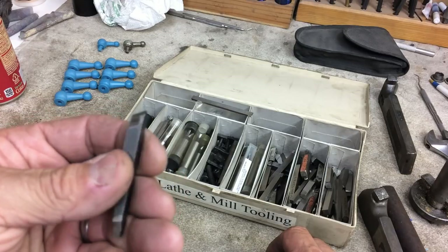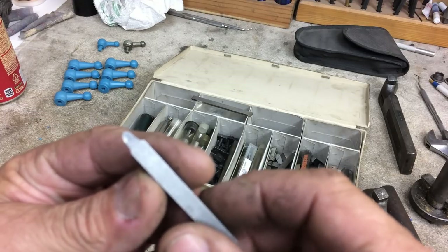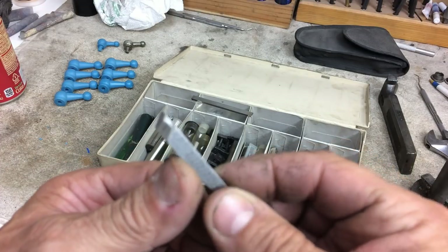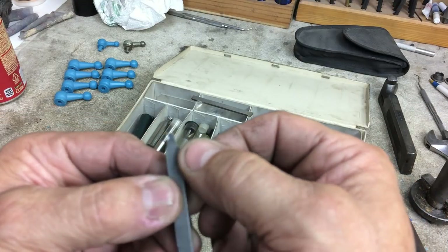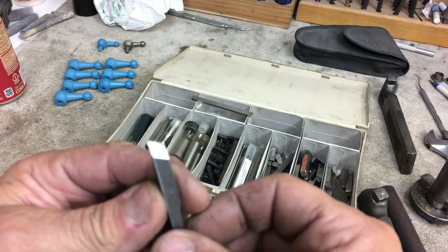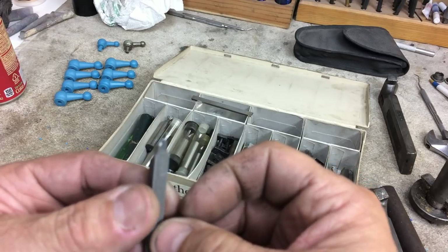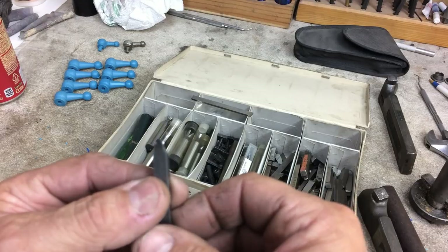For general purpose use, as you learn to do this stuff, it's not as imperative as everybody thinks it is. What I'm going to do with this one is leave pretty much this profile, give it a little more radius across the front, and then cut a relief on the backside to turn this into a right-hand turning tool. We're going to hit it on the belt sander, radius the edge, cut a little relief on the back, and then hone it with a medium-grit diamond hone. I'll bet it'll cut real well.